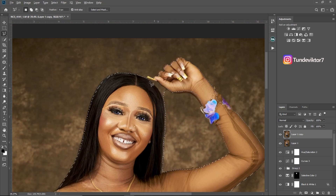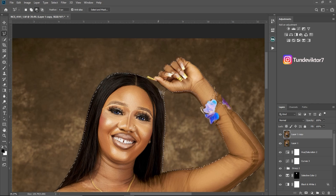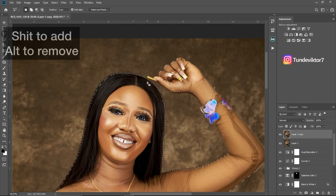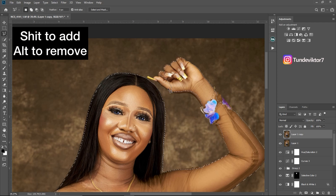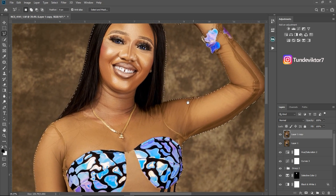To remove a part from the selection, hold Alt, click and drag to remove it. So basically Shift is to add and Alt is to remove. Since I've removed that area, I'm now going to add the hand back to the selection by holding Shift, clicking and dragging. Just take your time — make sure your selection is perfect. I'm going to select the whole image and once I'm done I'll get back to you.